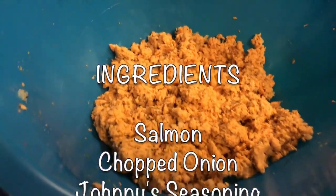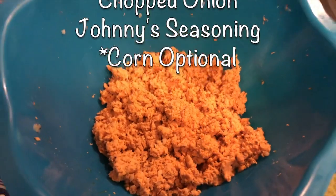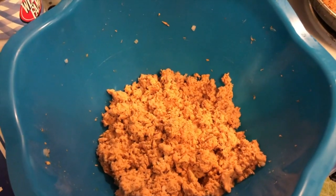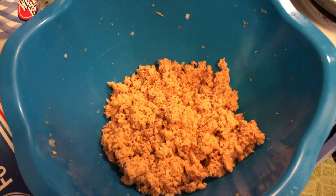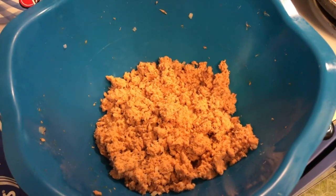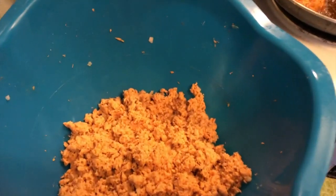After we've taken everything off the back straps, we've put it into a pot. One thing you can do with this is you can mix mayonnaise and put some pickles in there — maybe like a salmon sandwich, same principle as a tuna sandwich, but better than tuna in my opinion.